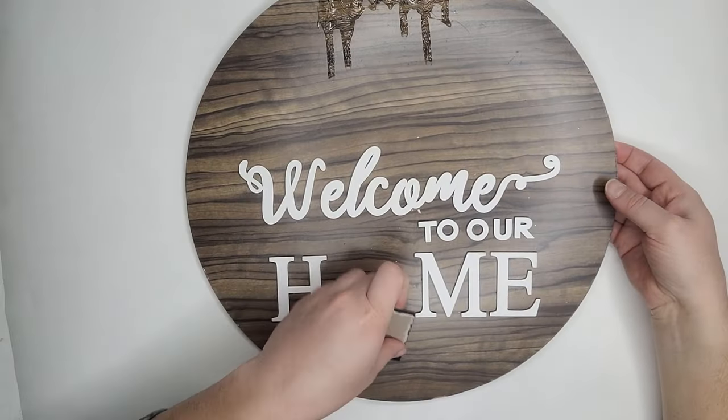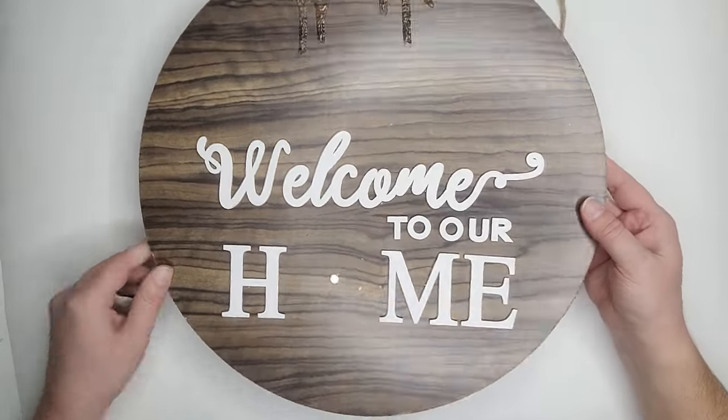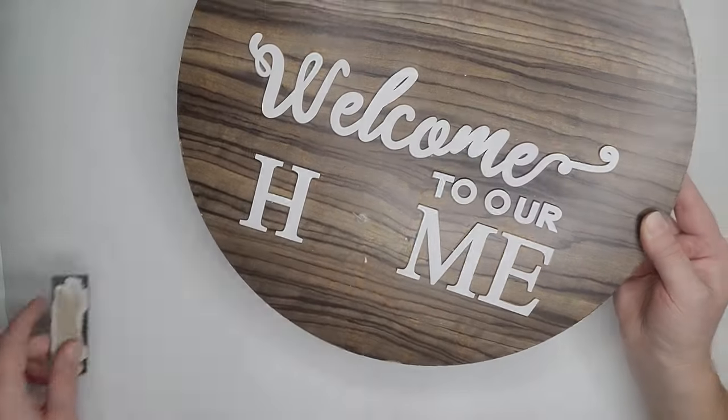In today's video, we are going to be doing a custom order — or a custom fix, I guess. I had one of my lovely customers come and drop off a sign that she's had for a long time. The original florals and decorations on it have since fallen off. It's one of those signs that has a magnet where you can interchange things throughout the year, so she wants to see if I can fix it and update it so she can continue to use it.